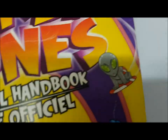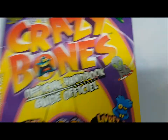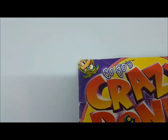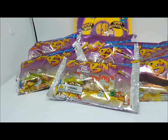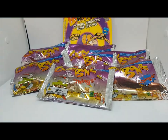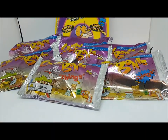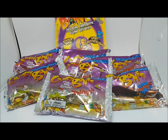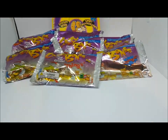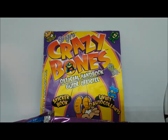Here's the official handbook — this is what an alien looks like. They did come out with packs later on that were only aliens. We're going to open five packs today, keeping two for our collection.